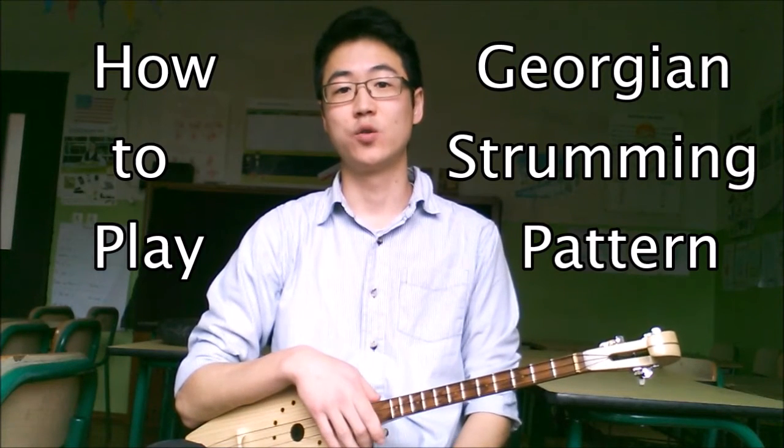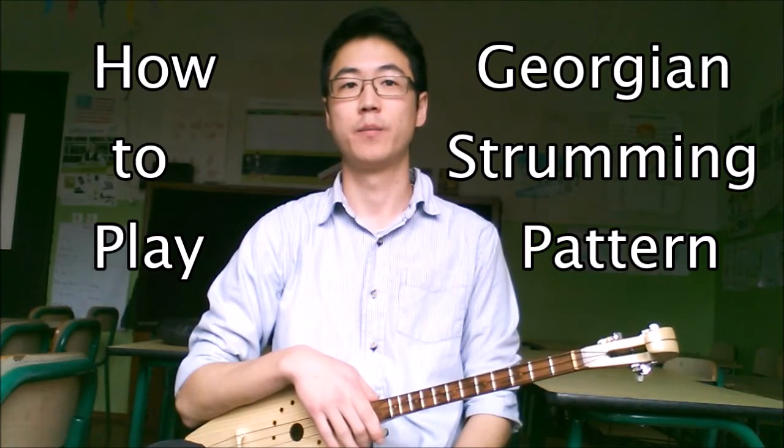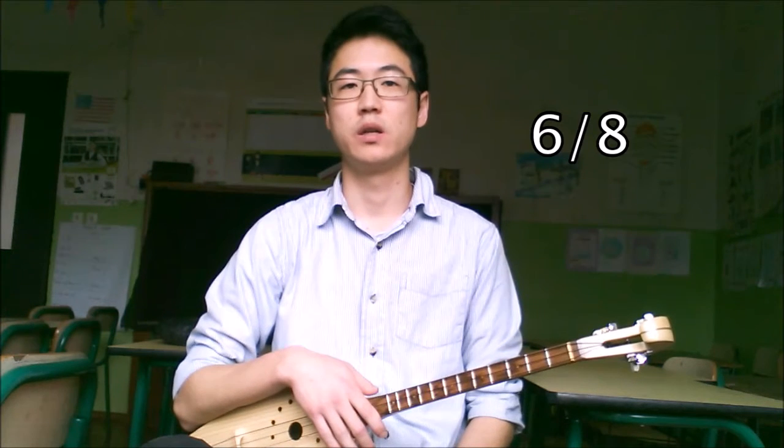In this video I'm going to teach you how to play the traditional Georgian strumming pattern. A lot of Georgian music is in 6/8 time, which just means that there are 6 beats in one measure, and those 6 beats are divided into 2 groups of 3 beats each.